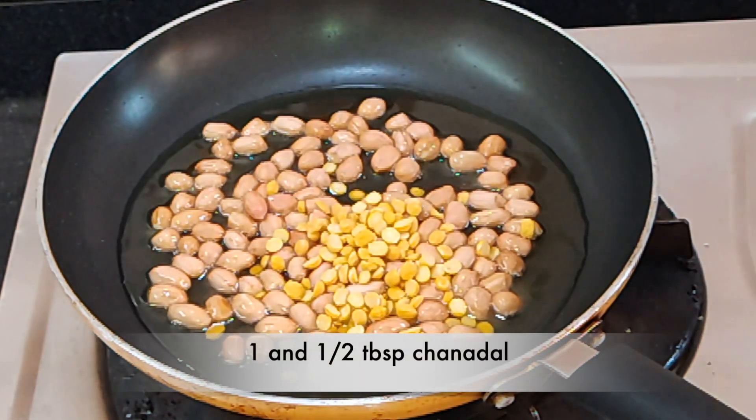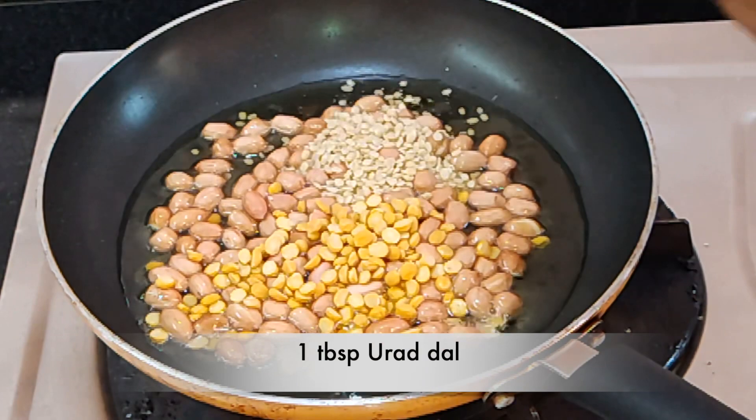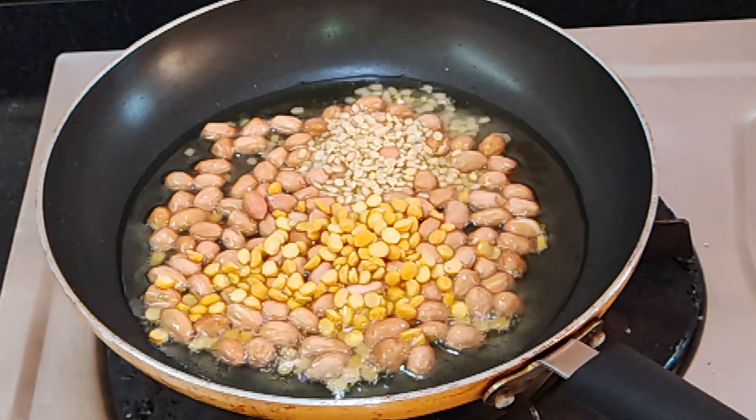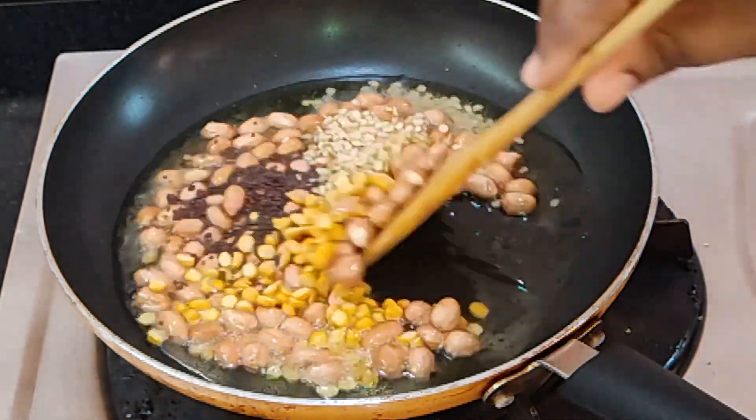Add 1 tablespoon of salt in the pan, 1 tablespoon of green chili paste, 1 tablespoon of chaymine powder, and 1 teaspoon of tea spice. Fry the pan on light flame and fire.